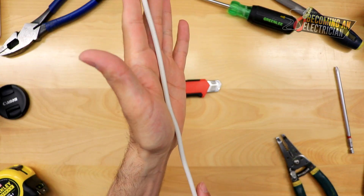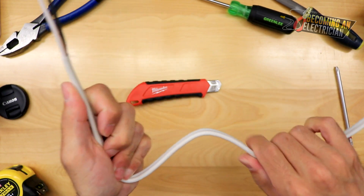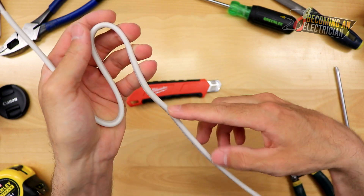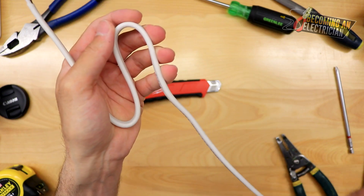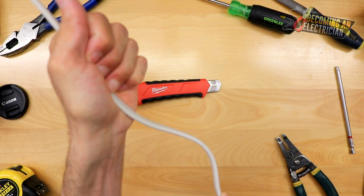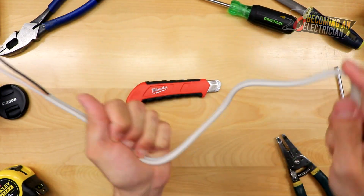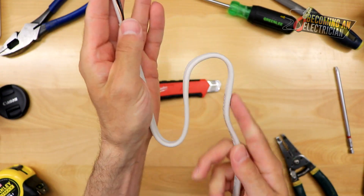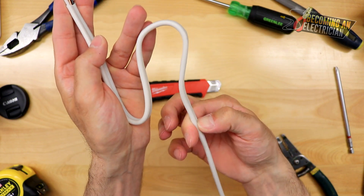Let's say we are in a residential setting — imagine my hand as a stud. What you want to do is have a service loop. If anything happens to your wire, for example if the drywaller comes and nicks it with their router, you are able to pull the wire into the box. You always want to have a service loop — not a huge one, just a little service loop. Imagine my hand is the stud and you have a little service loop, then you strip from the box.